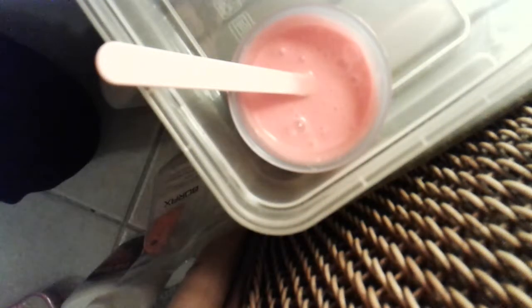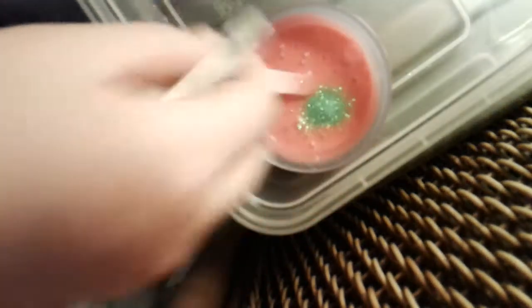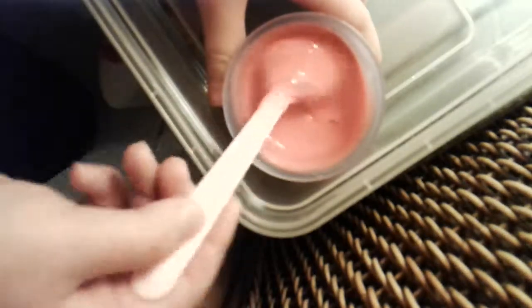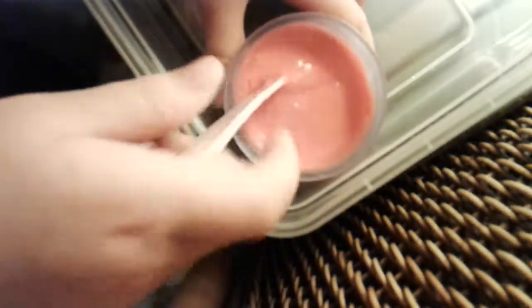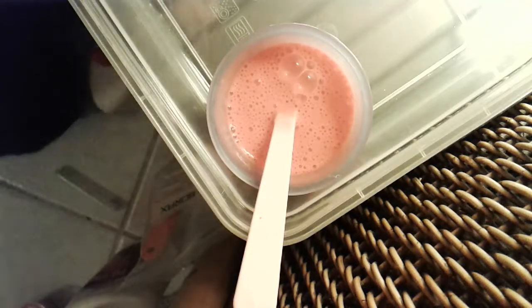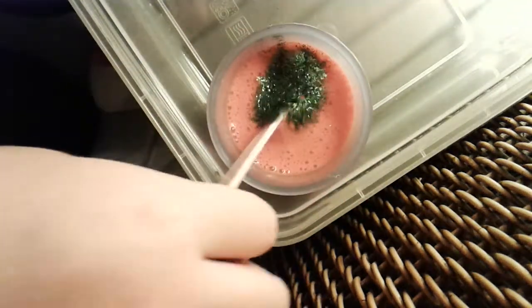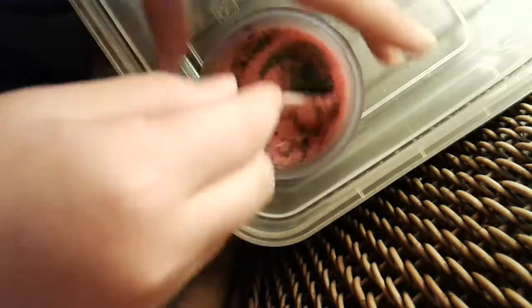Now you need to add your green glitter. How much glitter do you want to use? I'm using about this much. I've got another green but it's a lot darker. I think I'll just add a little bit of that too. Look at how Christmassy it is!